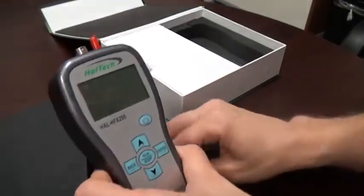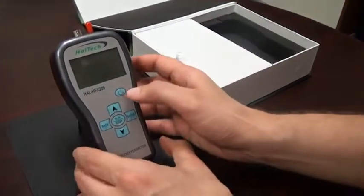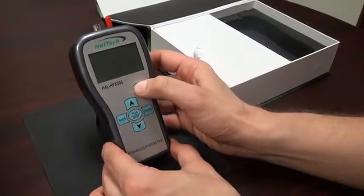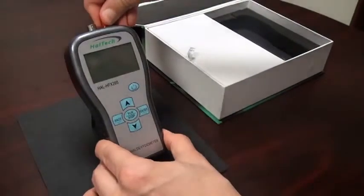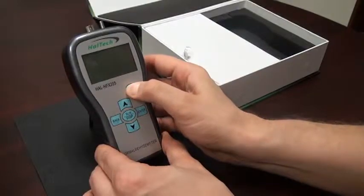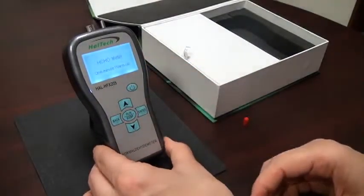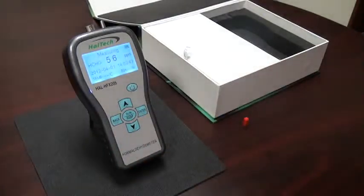Now let's get ready to operate the unit. To operate the unit, we need to remove the cap and then turn on the power. Hold the power button until we hear a beep, and then release. The unit has a one minute warm-up period to stabilize the electronics for reliable readings.